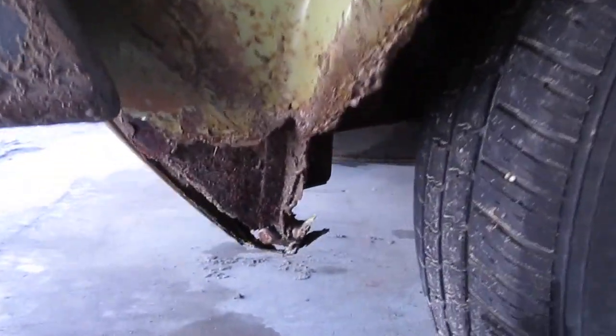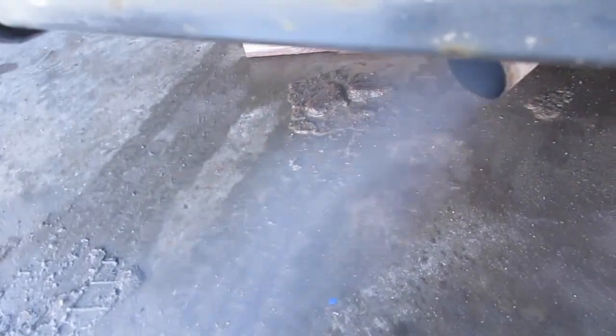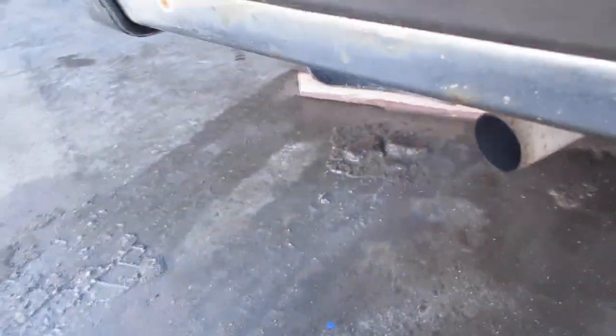Quick little walk around here — the inside of the Rabbit. One of the problems is the rust there; I'm going to have to try to do something with that. And the exhaust — as you can see, a little bit of smoke.